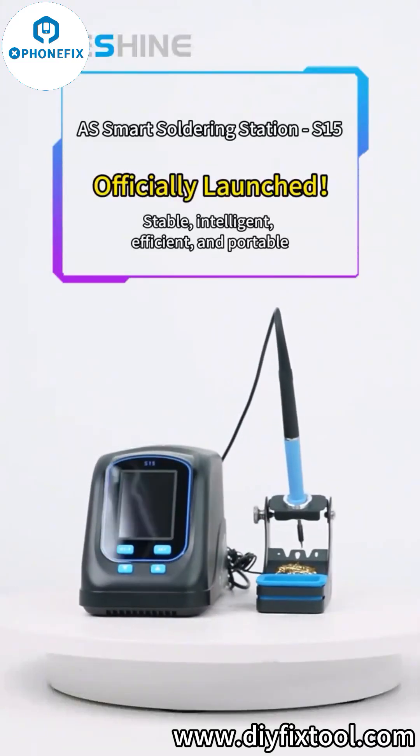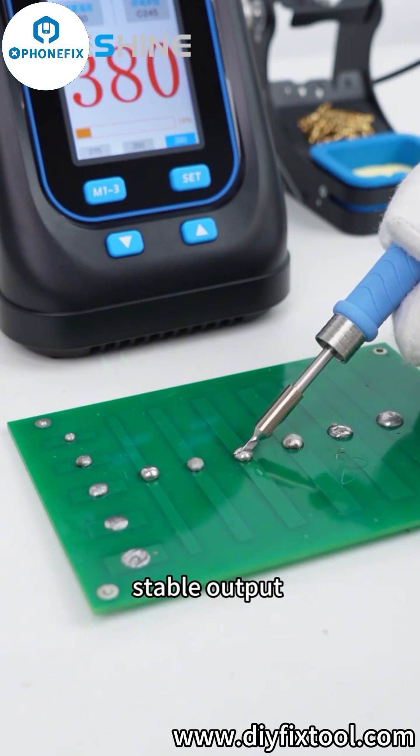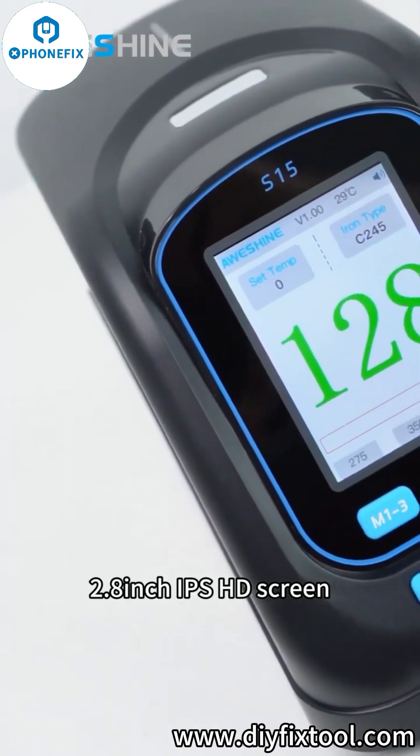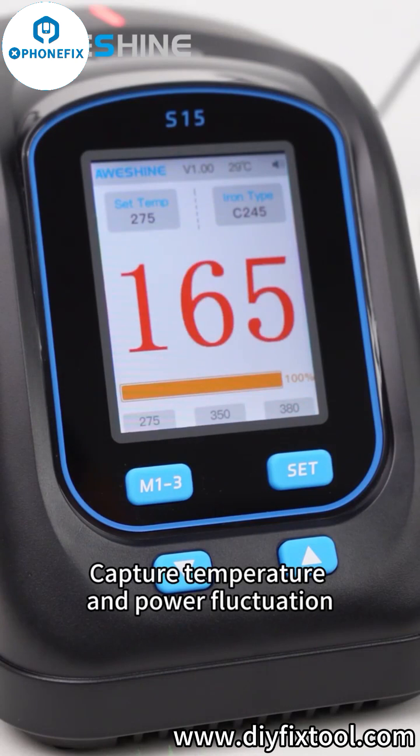AS Smart Soldering Station S1-5 officially launched. 200W super high power stable output. 2.8-inch IPS HD screen. Capture temperature and power fluctuation.